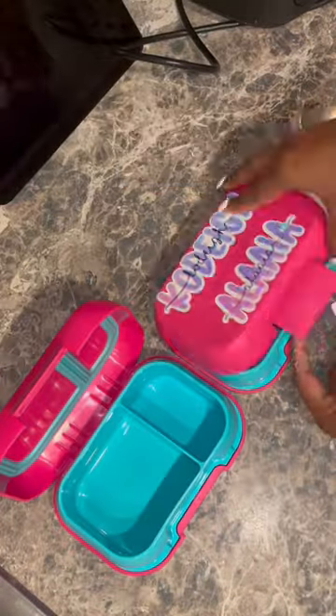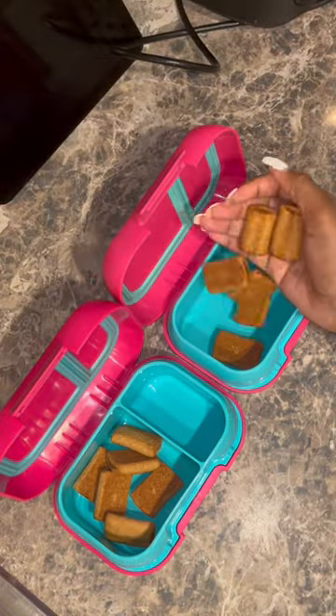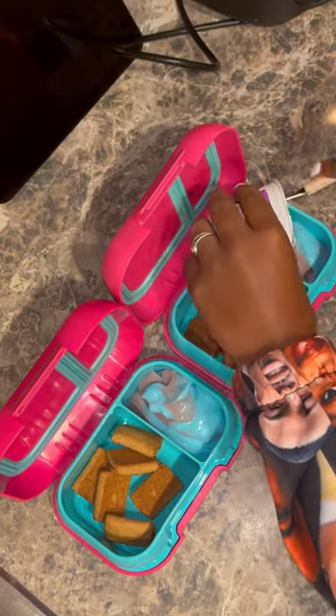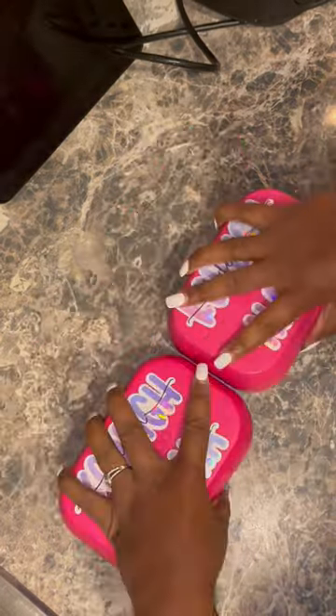Hey y'all, coming back with breakfast and lunch with me for my daughters. We jumped right in by adding their breakfast grain bars and then we added yogurt to the other side — same old, same old. They get this yogurt every day. Went ahead and closed those up and got them out of the way.